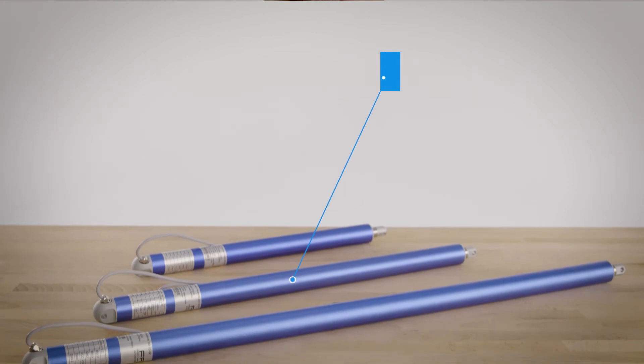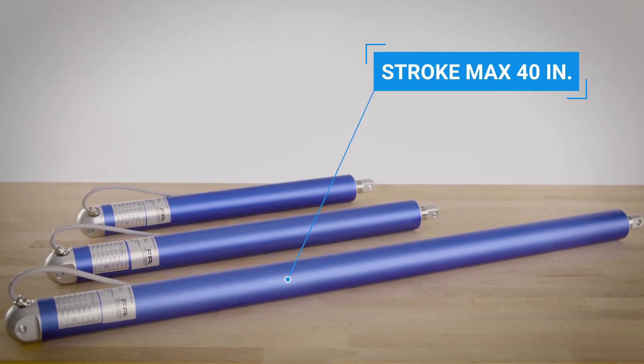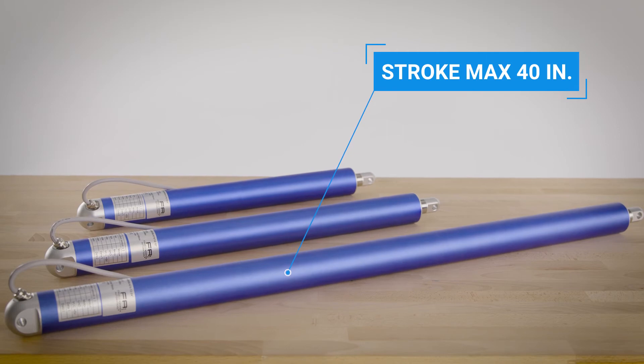The hall effect feedback is vital to applications where multiple actuators must travel in sync. The big difference here is really stroke length and force. The 36 cal stroke options range from 6 to 24 inches, while the 50 cal offers stroke options up to 40 inches.